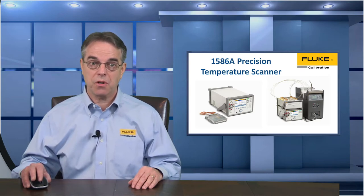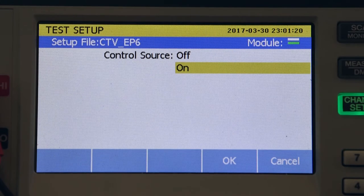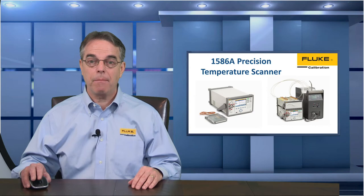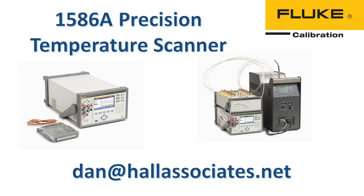If you don't have a Fluke dry well or bath, or if your temperature range requires more than one temperature source, you can turn the control source function off when setting up the test and then manually change the set point on whatever temperature source you have. This means the calibration won't be fully automated, but the data collection will still be fully automated and that will still save you a lot of time. If you'd like pricing information on the 1586A, send me an email at the address below — mention that you saw the unit on Calibration TV and I'll give you a discounted price and free shipping.